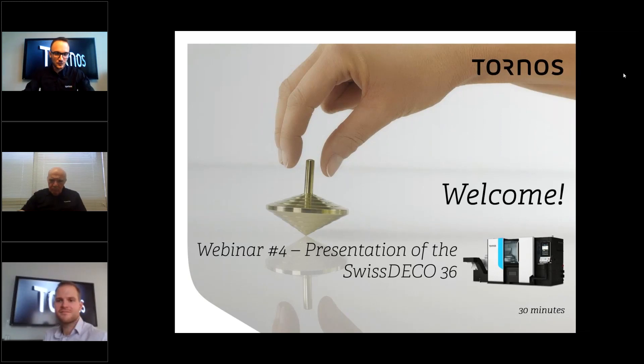Hello everyone, good morning, good afternoon, or good evening depending on where you come from in the world. Welcome to our fourth webinar. Today it's about our machine, the Swiss Deco 36. I'm together with Paul Cassela from Tornos Technology USA and Michael Dunaire from Tornos here in Moutier, Switzerland. Both are experts for the Swiss Deco 36.